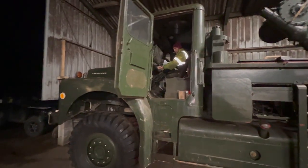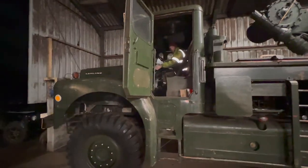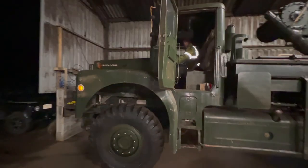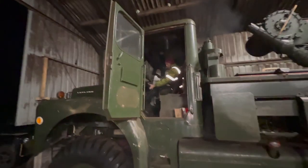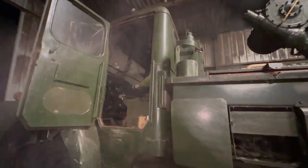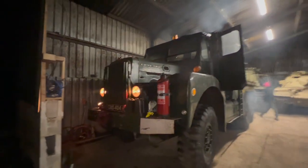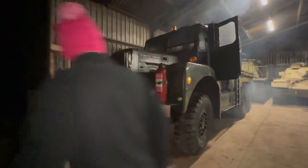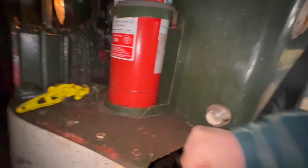We'll make a start and see if we can get this clutch sorted. Attempt number two — sounds well for a V8. Oh, we have lights! Lights work, apart from this one.